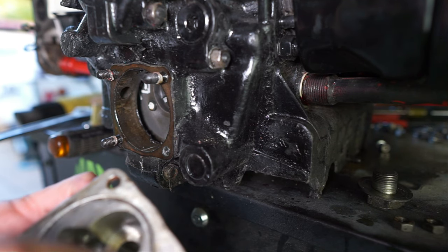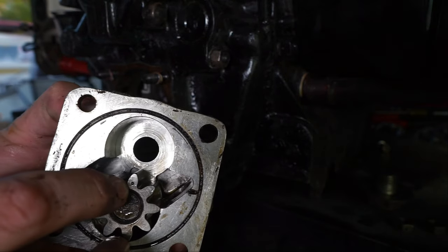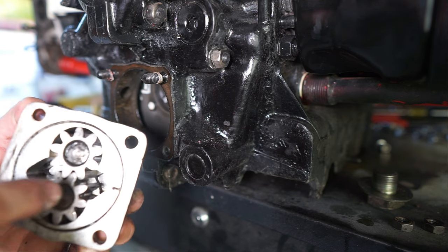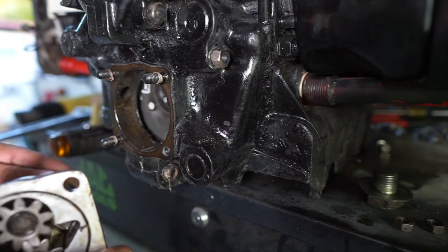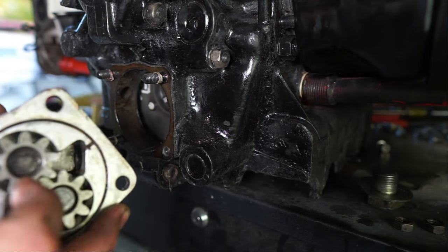We're going to put our gears back in there. These gears — see that little dot that goes out — you should always be able to see that. I don't think it matters in relation to each other like a timing chain where you'd line those up, but when the cam turns back here it turns your gears just like that.